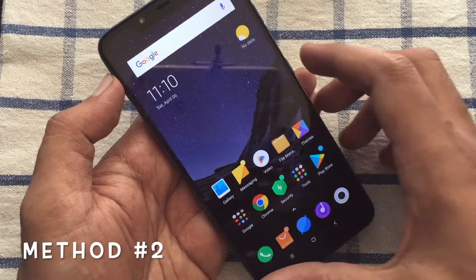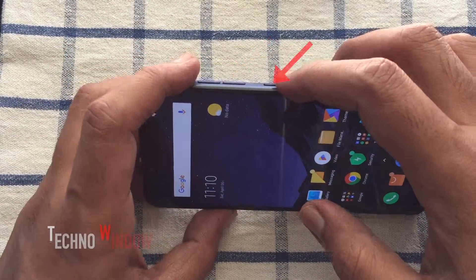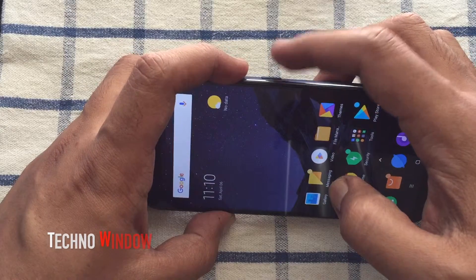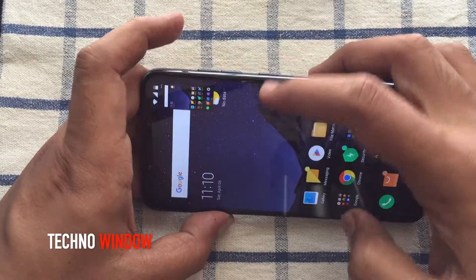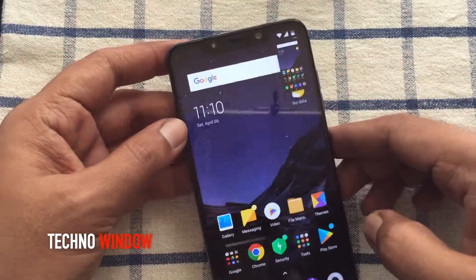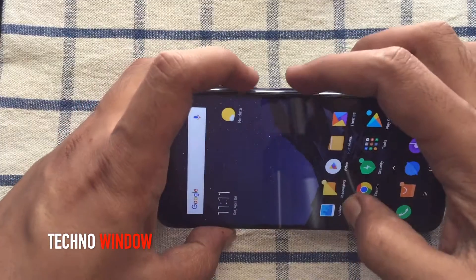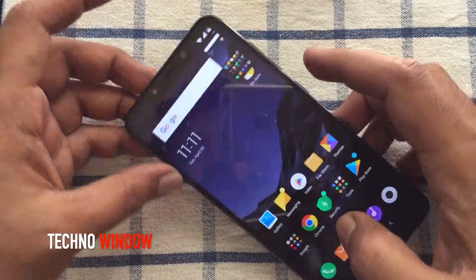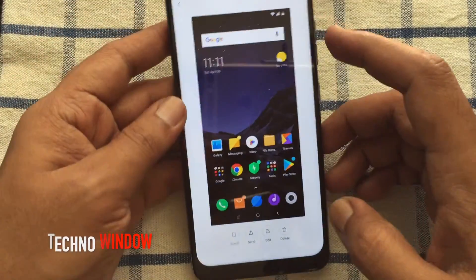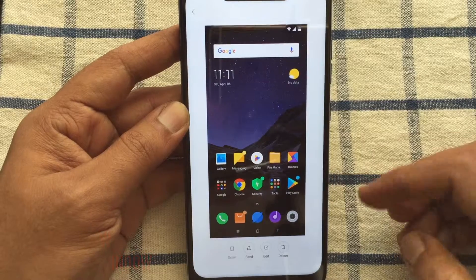The second method is to press the volume down and power button at the same time and hold it — immediately it will take a screenshot. Press volume down and power button at the same time until you hear a shutter sound. The sound means that the screenshot has been taken.